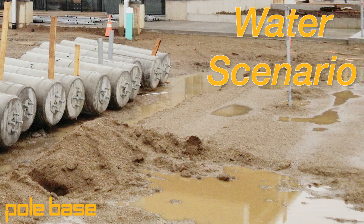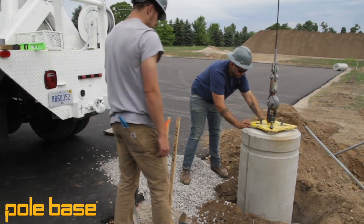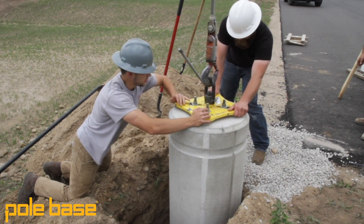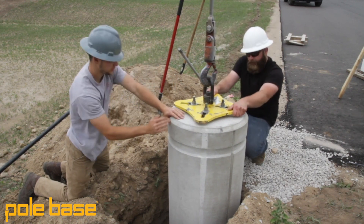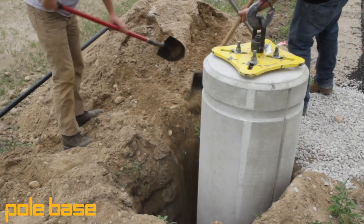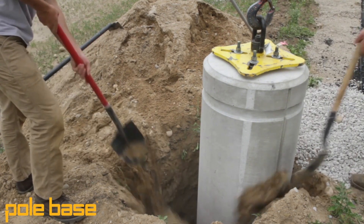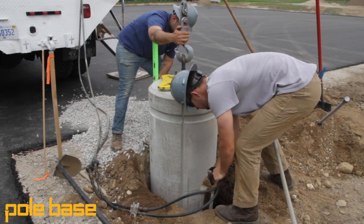A lot of contractors ask me, Andy, why should I use a product like PoleBase when I could just cast it in place on site? And it's a valid question — why should contractors change their habits and do something new? The reason electrical contractors choose products like PoleBase is because they want more flexibility on site so that in whatever circumstance they can get the job done, because they know whatever can go wrong on site will.